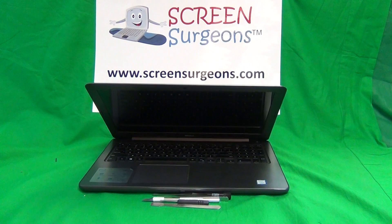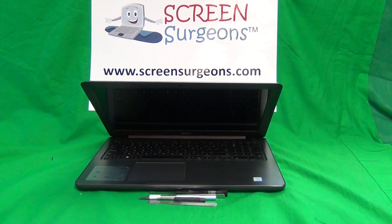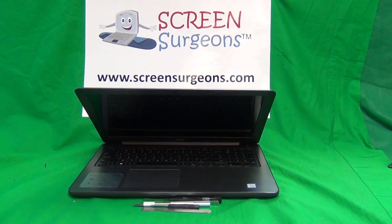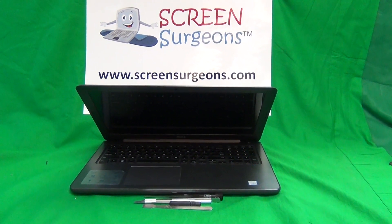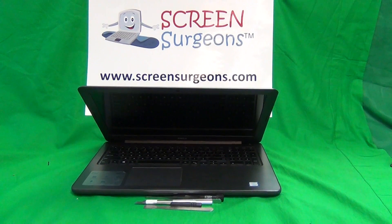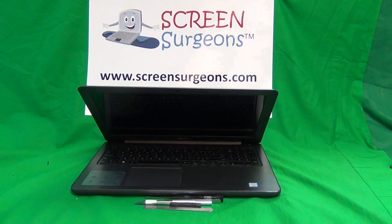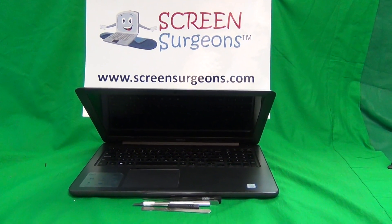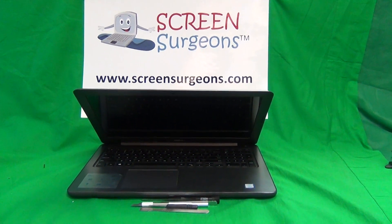Today we have a Dell Inspiron 15 5000 series P66F, 5565 or 5567 laptop computer with a cracked screen, and I'm going to show you how to replace it. Dell identifies these laptops with long series of part numbers and I want to give them all to you to make sure you're working on the right one. For the Dell 15 5000 series there are several different generations, and the procedure is different for each. This procedure is for the P66F and the 5560 series — that's 5565 or 5567.